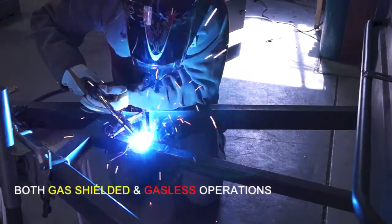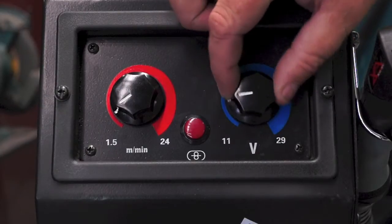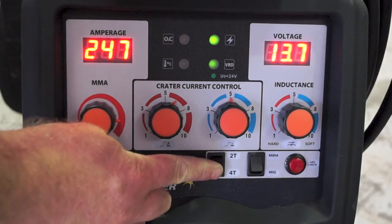The MIG function allows you to weld with both gas and gasless wire applications. Stepless adjustment of voltage and wire feed speed at the wire feeder make for easy settings of welding parameters and gives the convenience of remote adjustments from the power source.